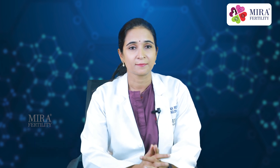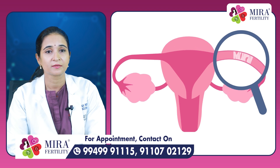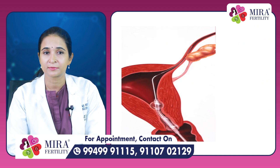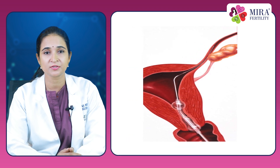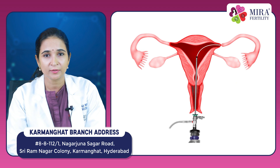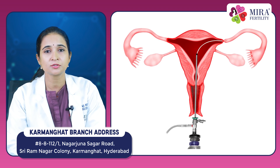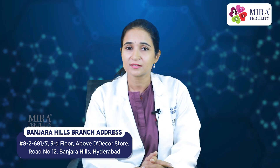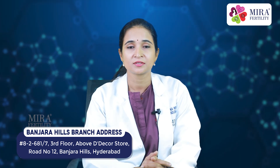What is the next step if your tubes are blocked? If your tubes are blocked, your doctor will likely recommend either a surgical procedure to directly view the tubes such as laparoscopy, or to bypass the tubes and perform an IVF procedure directly. This is a complex decision that should be discussed with your doctor.